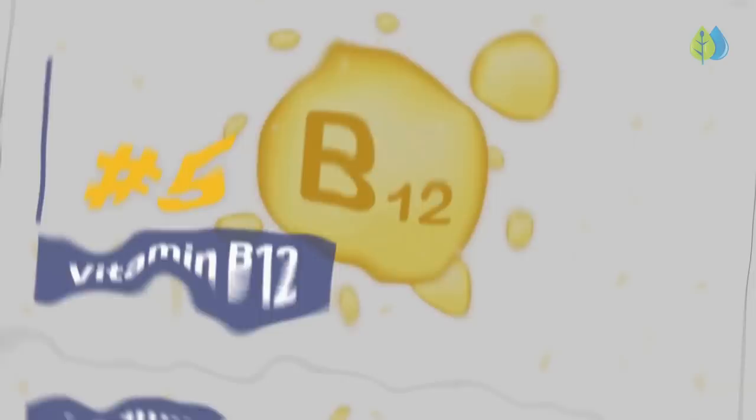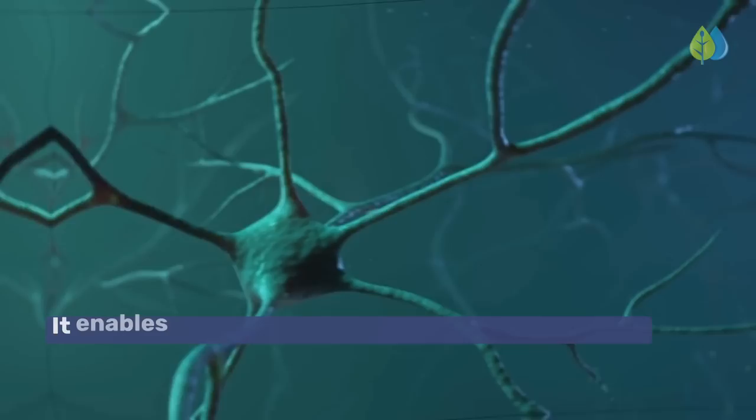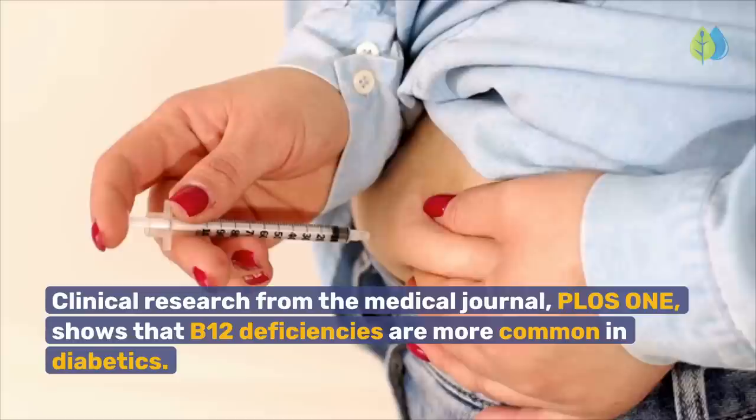Number 5: Vitamin B12. Vitamin B12 repairs your protective myelin coating, which helps your nerves communicate correctly with your brain again, providing relief from neuropathy symptoms. The myelin sheath is an insulating layer that covers the body of nerves or axons, enabling electrical impulses to travel quickly and smoothly between nerve cells. There are two types of vitamin B12: cyanocobalamin and methylcobalamin. Cyanocobalamin is hard to digest, so you don't get the full benefit. That's why we recommend methylcobalamin — it's easy for your body to digest and use, so it can repair your damaged nerves right away. Clinical research from the medical journal PLOS1 shows that B12 deficiencies are more common in diabetics.